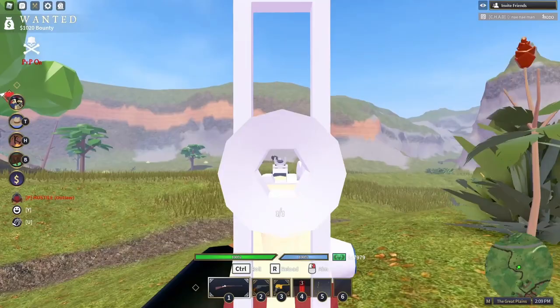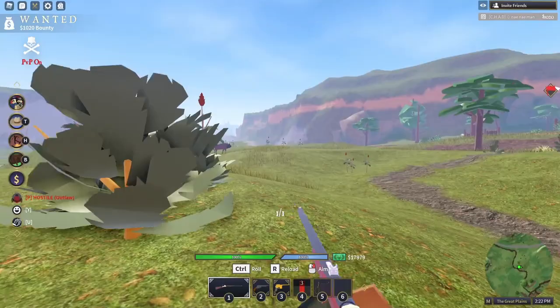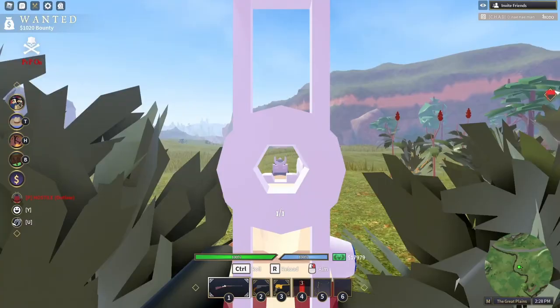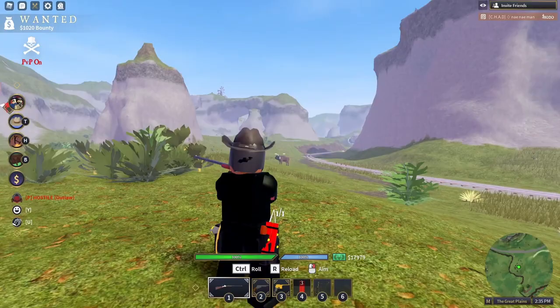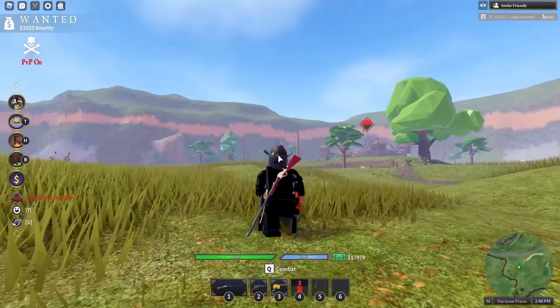Rob grinding is another option. Some pros of the Hartford are fast reload, a lot of damage, and it's just an all-around good weapon. The iron sight is pretty good and it zooms in quite a lot. There's not a lot of bullet drop and it's very accurate. A con is it does not have a scope.